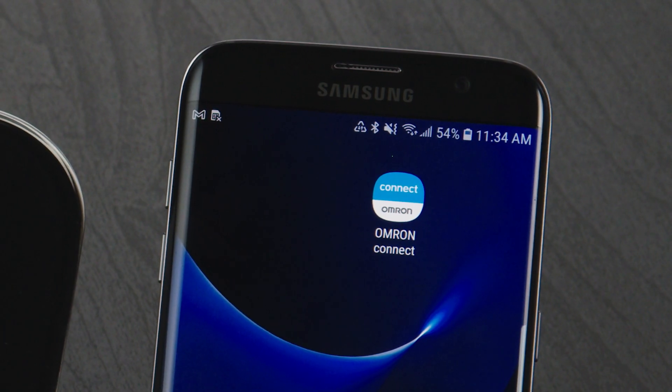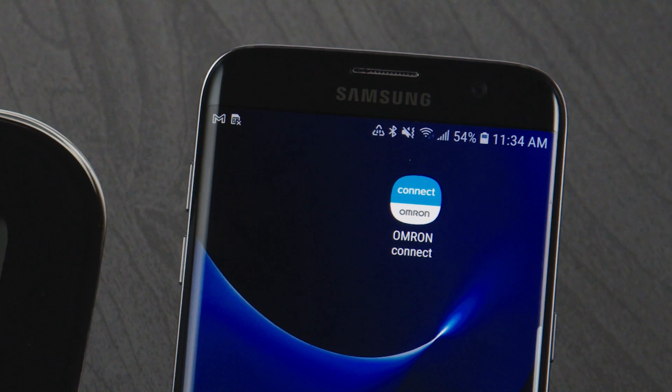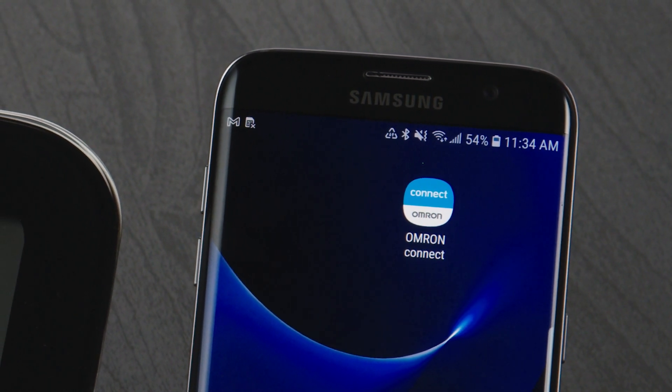Once you've downloaded the latest version of the Omron Connect app from the Google Play Store, you'll need to unpair your Omron connected device from the Bluetooth settings on your phone.